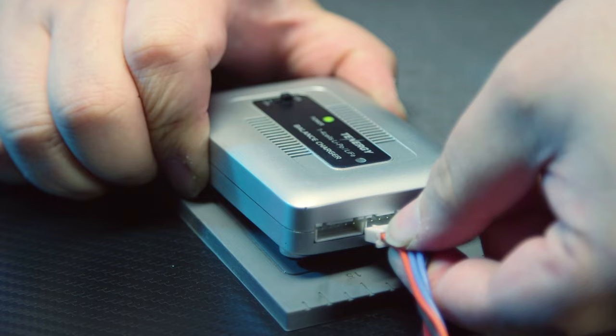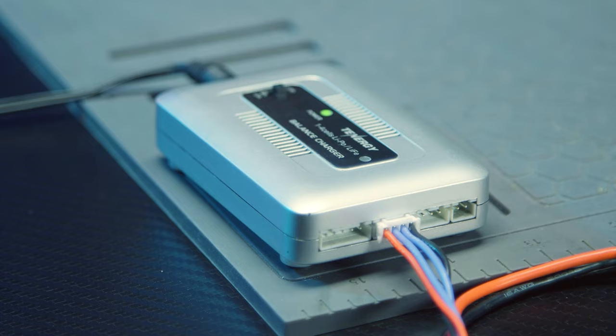Another feature that a smart lipo charger will have is it will detect if there's something wrong with the battery. So the moment you plug your battery in, it will immediately detect if something's wrong. There's a little light that will flash and say, 'Hey, your battery's messed up, I'm not charging it.' That's great because it prevents fire and keeps you safe. Moral of the story: get yourself the correct lipo charger.